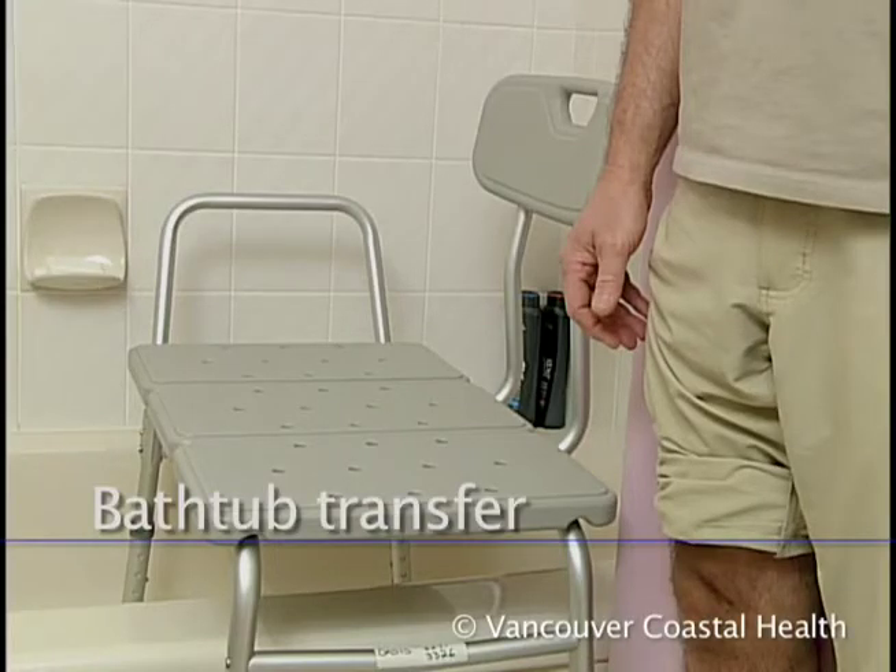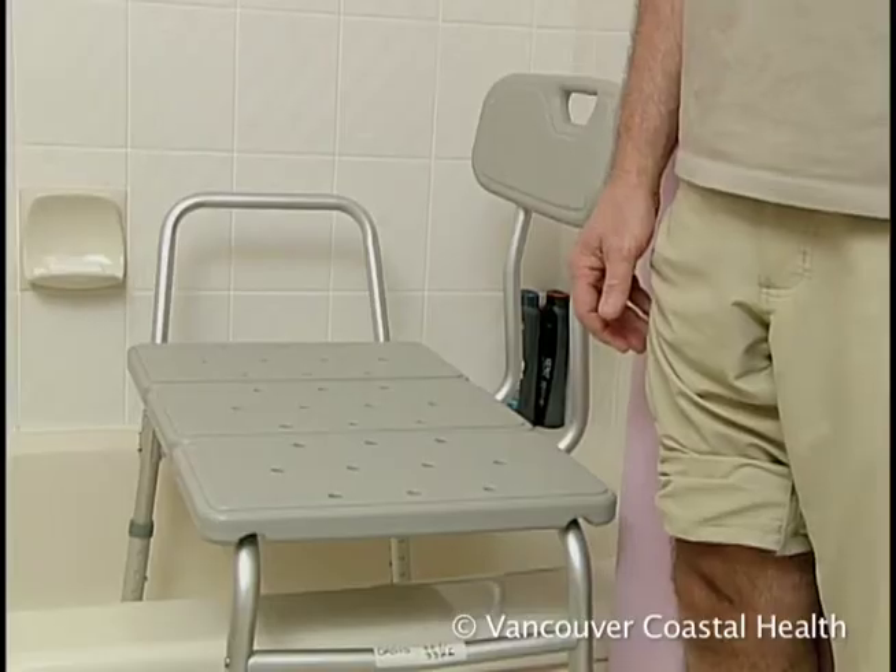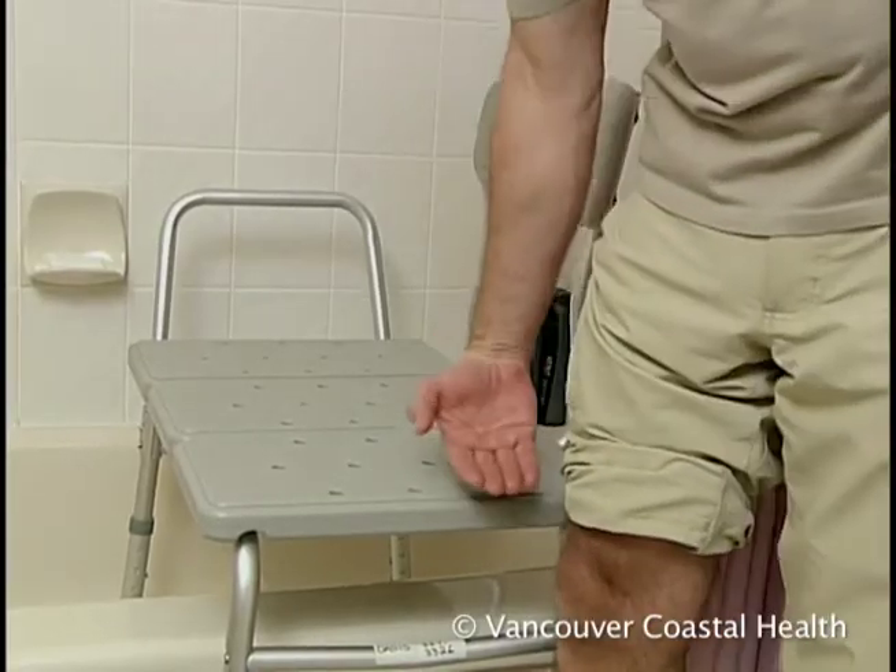Use a tub transfer bench to get in and out of the bathtub. Two legs of the bench are in the tub and two are outside. Adjust it so that it is two inches above your knee height.